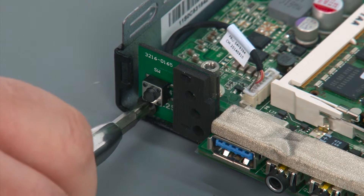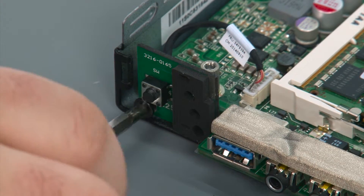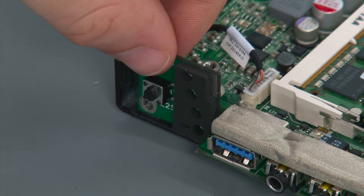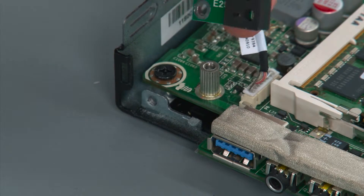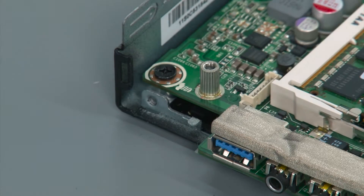To remove the power button board, first remove a single retaining screw. Then lift the power button board forward and off of the tab on the chassis, and then disconnect the cable from the system board.